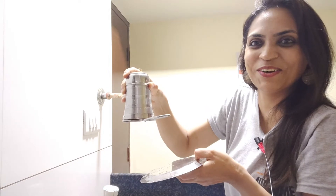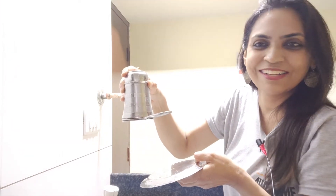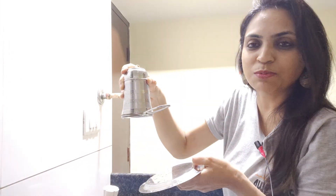It's done! Surface tension — this is because of surface tension.